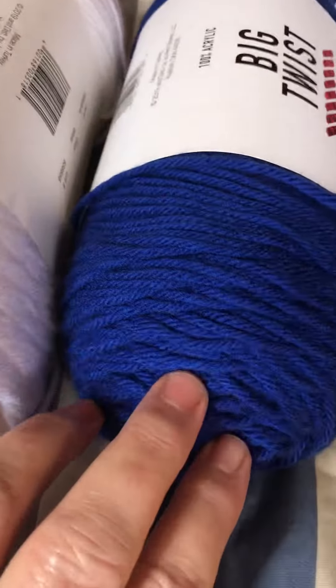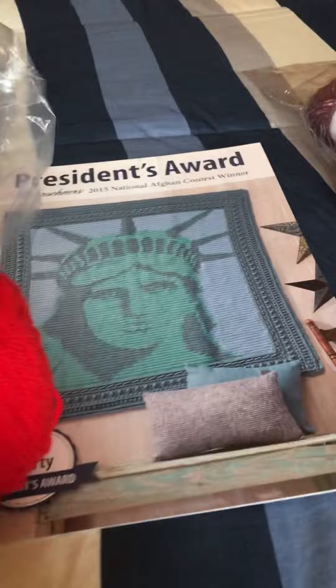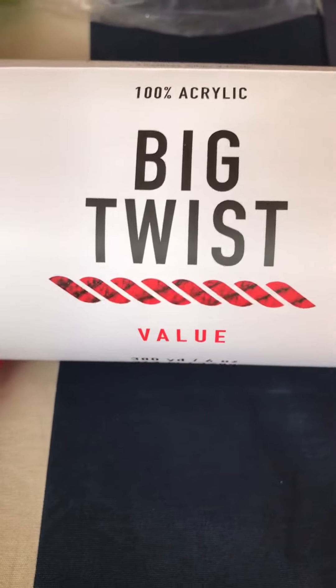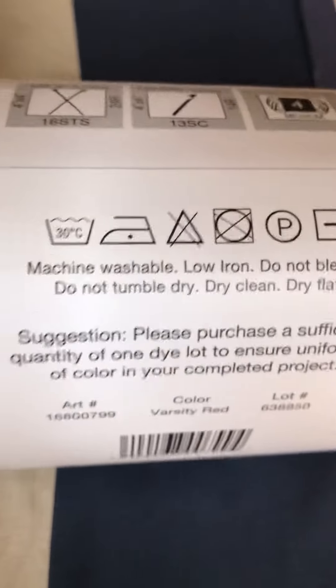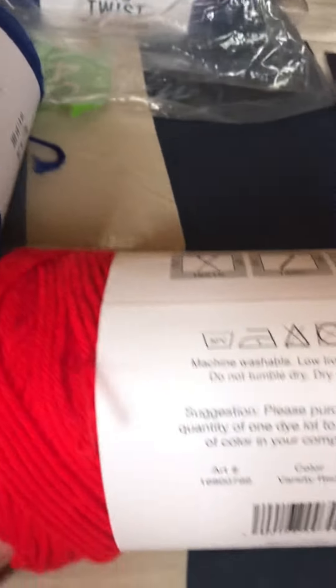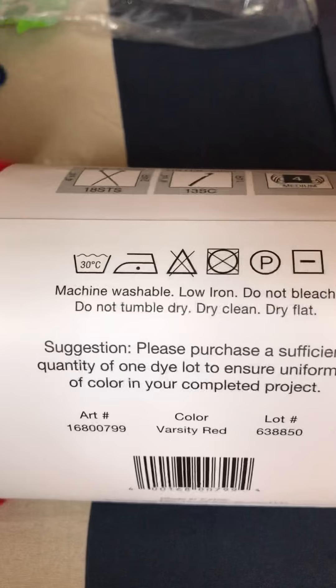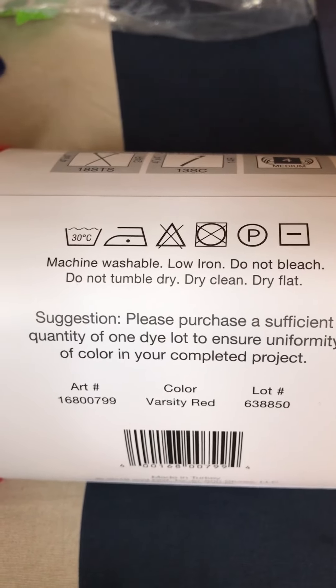So now you're getting the Spirit Stripes, the white, and the Varsity Blue. On top of that, you're also getting this Big Twist Value 100% acrylic, 380 yards, size 4 medium — a huge skein of red yarn. So the white, blue, and red are all machine washable.